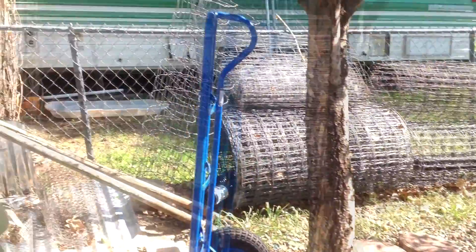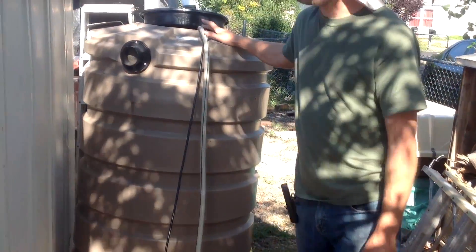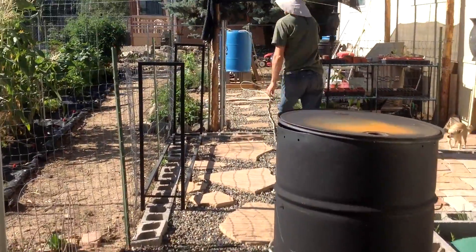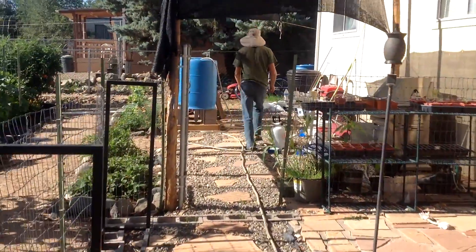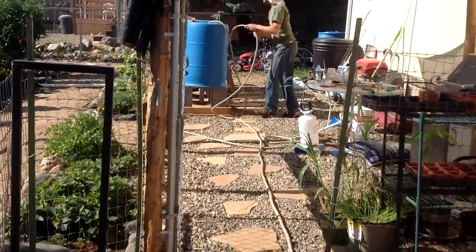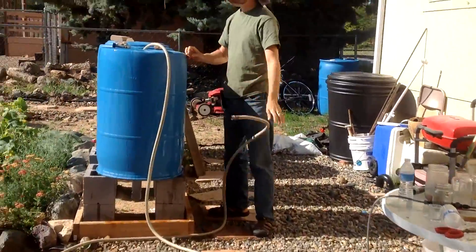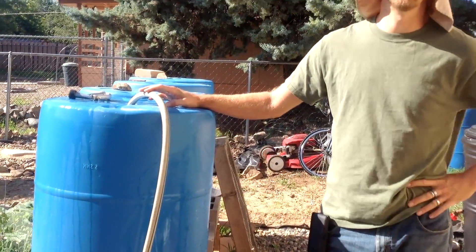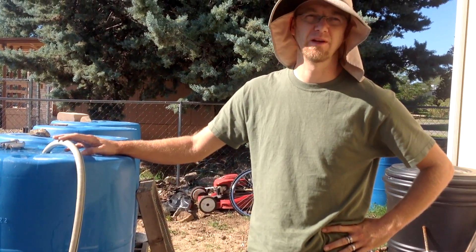Now it should be on. So you can hear it humming. Now it's going through here, through this crazy long hose. And there you go. So when this is all done, we'll have rainwater to water our garden with, and it likes that a lot better than regular tap water.